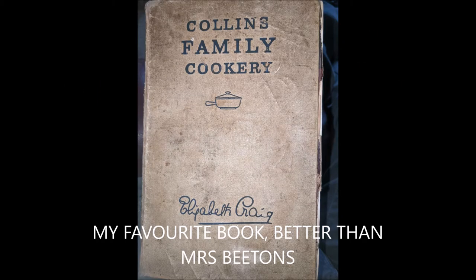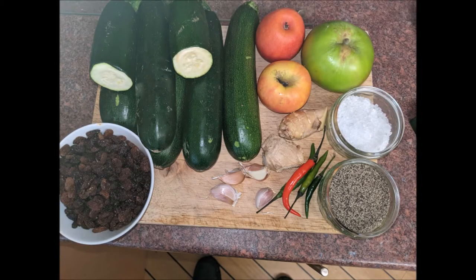Welcome to John's Pantry and welcome to the courgette chutney recipe. This is 70 years old and it comes out of my favorite book — better than Mrs. Beeton's Household Management. These are your ingredients: you're looking for six or seven courgettes and a couple of eating apples.